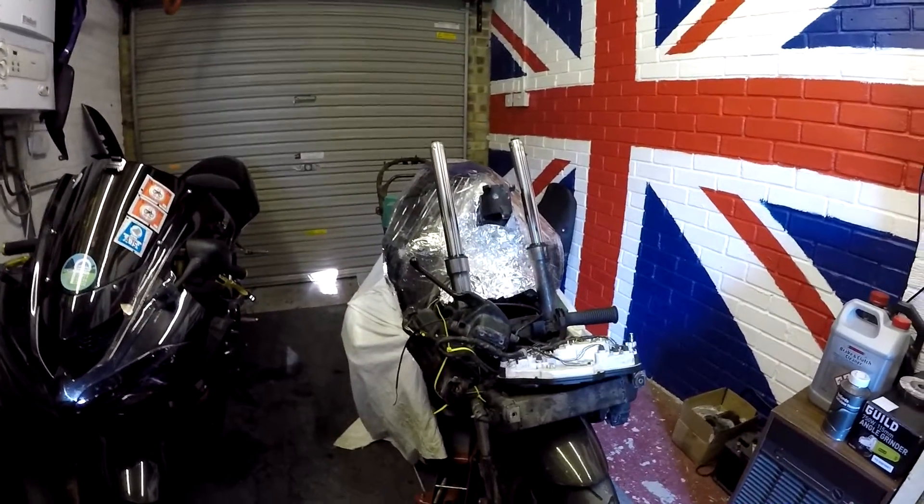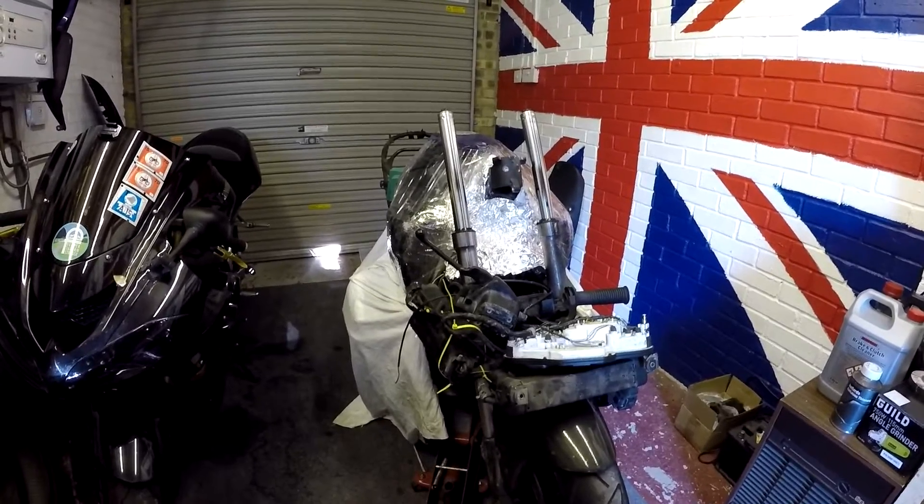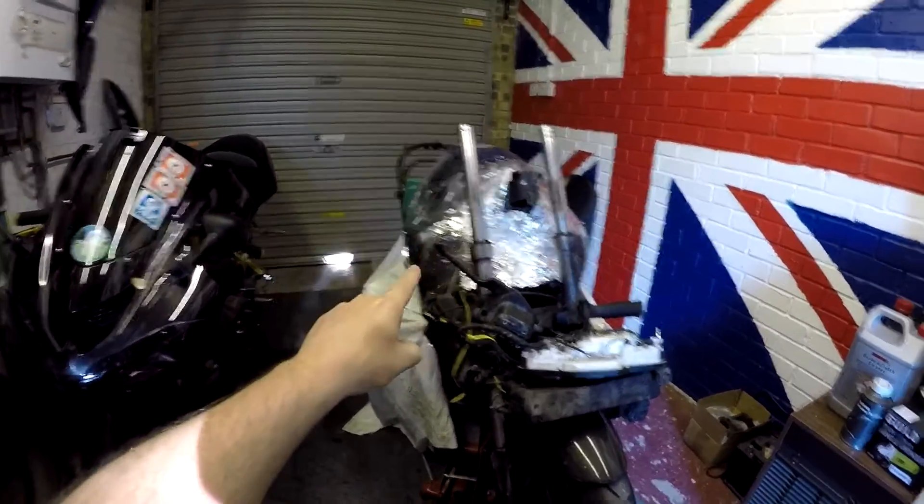Hi y'all, it's Grizz here, Six Gear Motorcycles. Let's get this show on the road. Let's get this bad boy a new fuel tank.